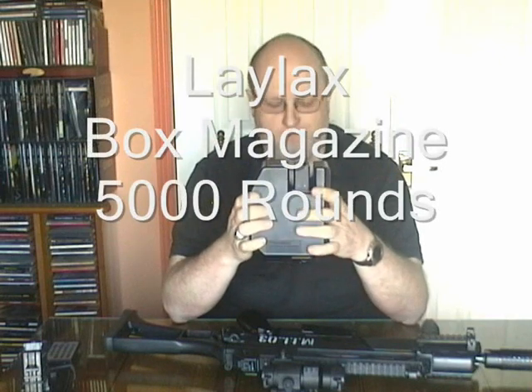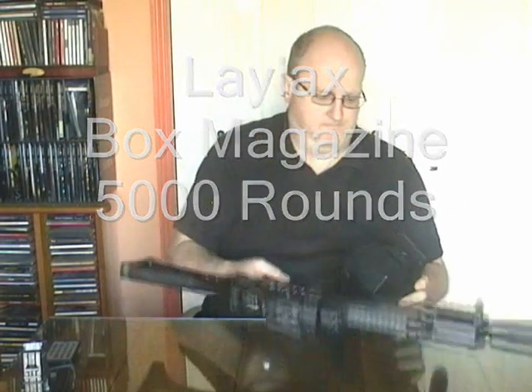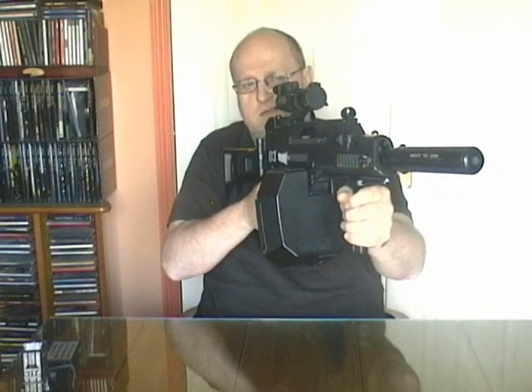What else I'd like to show you is a 5000 round box magazine. It sits on the weapon like that, gives a good hand grip on it — now I've got 5000 rounds available.